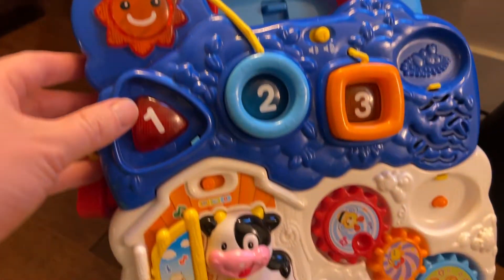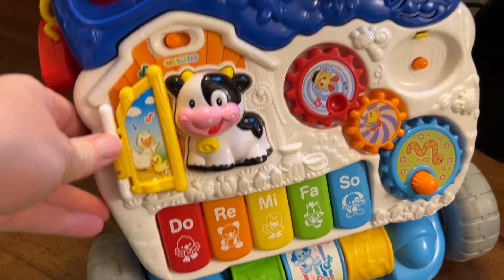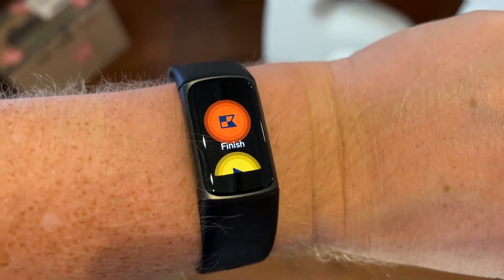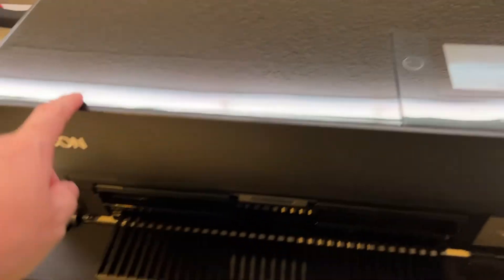Kids' stuff, all of the different kids' products you might want to use, smart kids' products, basic kids' products. We look at fitness trackers, wearables, all kinds of different devices. If it's a gadget, we're going to be covering it.